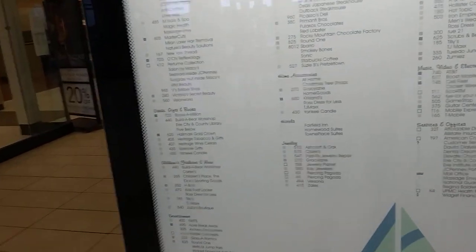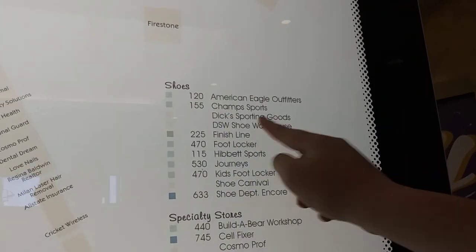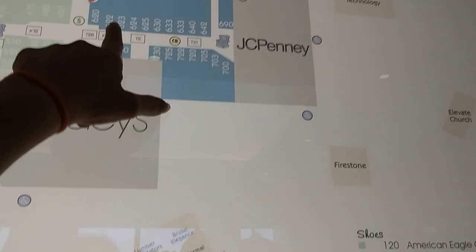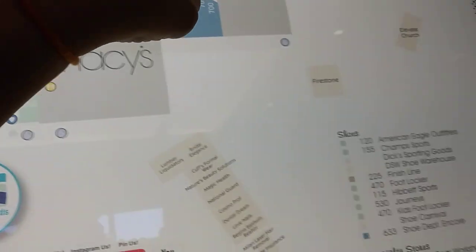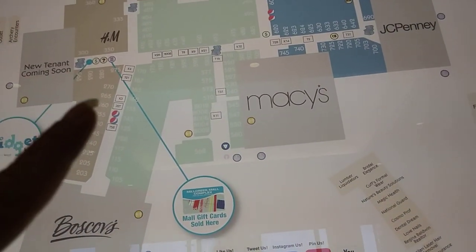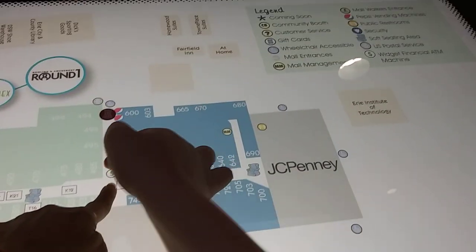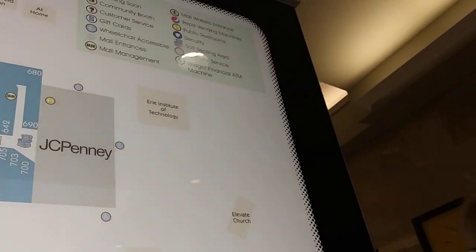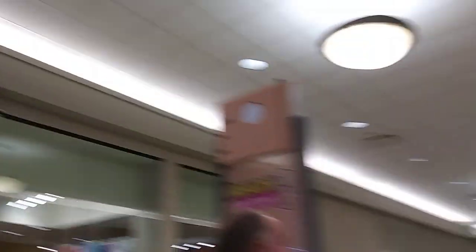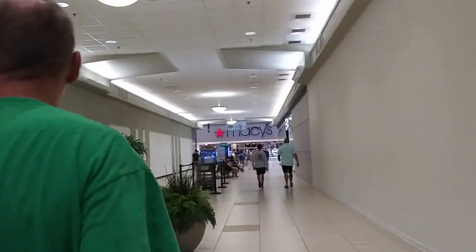We want the shoe department — shoes, shoes, shoes. There's a bunch of them. Shoe department, 633. Which is right here. So it should be... Macy's is... JCPenney — you are here. So we have to go down this way, then make a left. There's Macy's in front of us. And then there's Mastercuts. Macy herself is in front of us? Macy's. You said Macy — all you said was Macy.